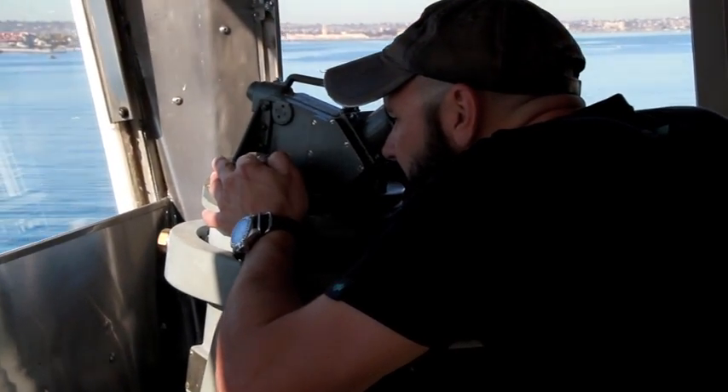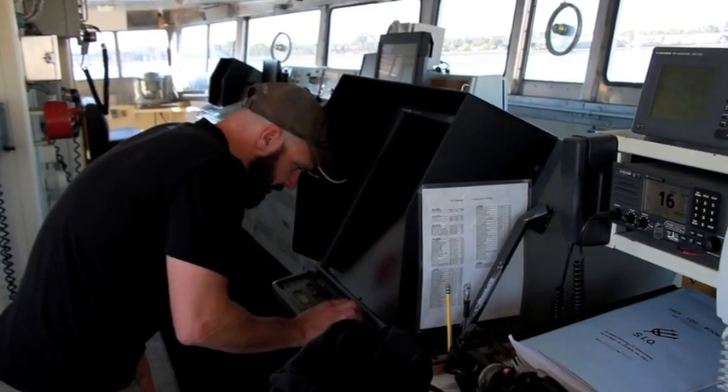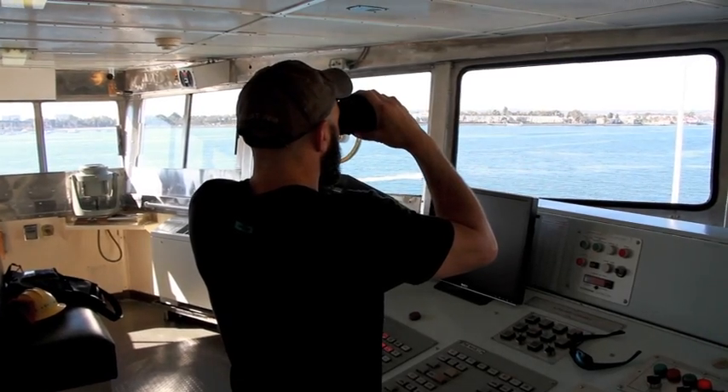And that's anchoring with Zenith Maritime. Thanks for joining us. The next time you're in San Diego, stop by Zenith Maritime for all your instructional needs.